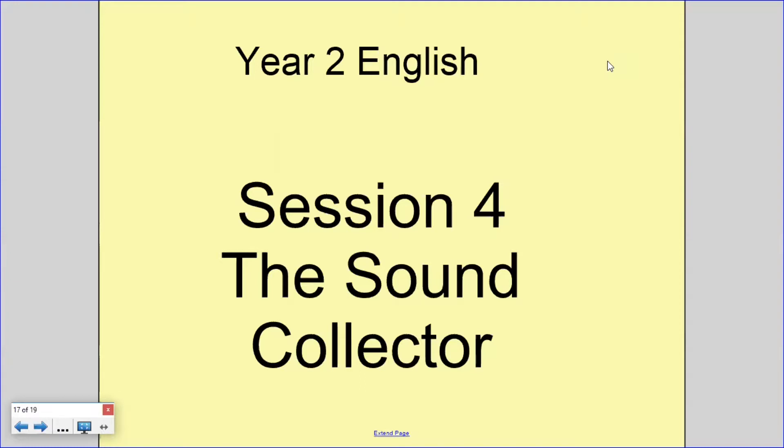You're going to need your list of nouns and verbs, some paper and a pencil, or you can print off the template that I've put on our remote learning PDF. Pause here so you can get ready.